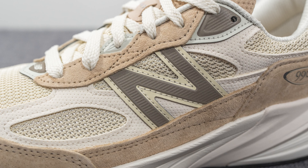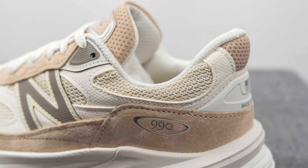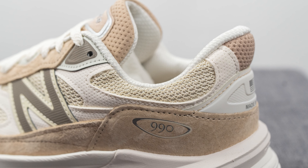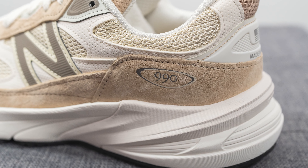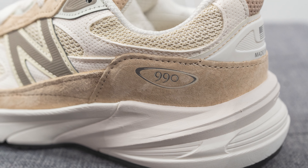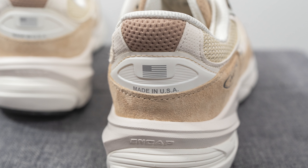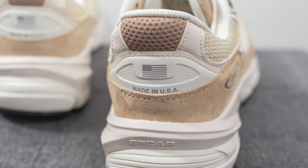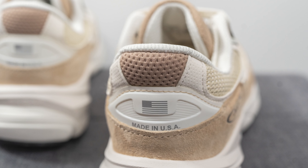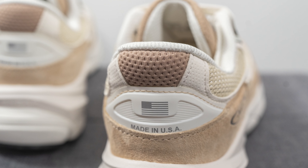Underneath the eyelets we have an oversized New Balance N logo constructed out of reflective 3M material in a muted brown center surrounded by a creamish tone on the edges. Above this is more of that same mesh from the toe box. Covering the bottom of the heel is another overlay of genuine suede, with 990 branding pressed onto the lateral side. Above that on the heel is a TPU heel clip with USA flag and made-in-USA branding, providing structure and support. The very top of the heel is covered in a perforated mesh in a brown tone.